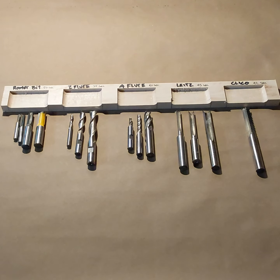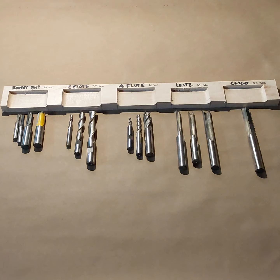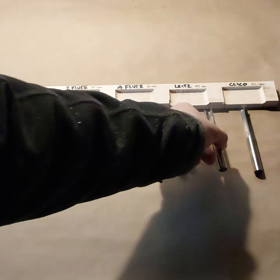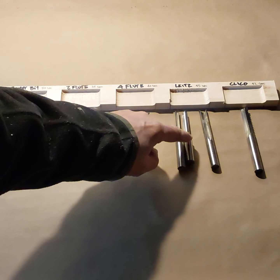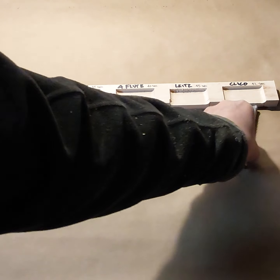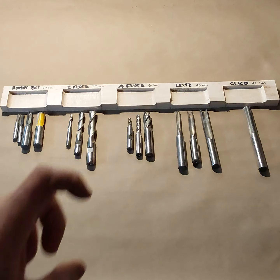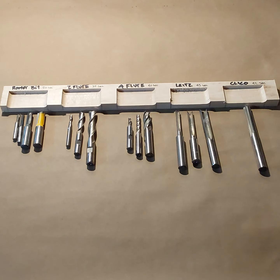This video is a quick comparison of different kinds of mortising bits. The first bits are regular router bits. The second ones are two-flute end mills usually used in aluminum. The third are four-flute machinist end mills. Then there are leets, used just for production mortising. The last one is by a company called Clyco — bought at Garrett Wade — very sharp but very brittle. I'll introduce you to each bit with a close-up and then show the finished cut.